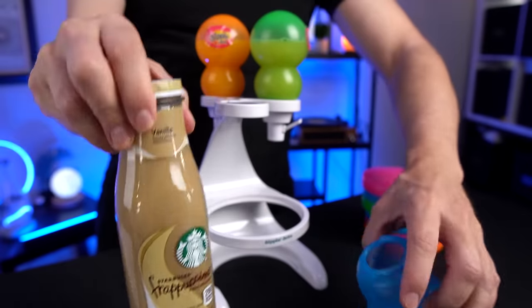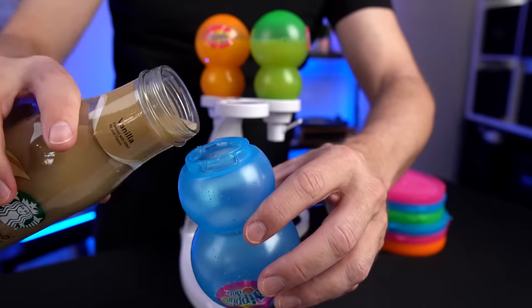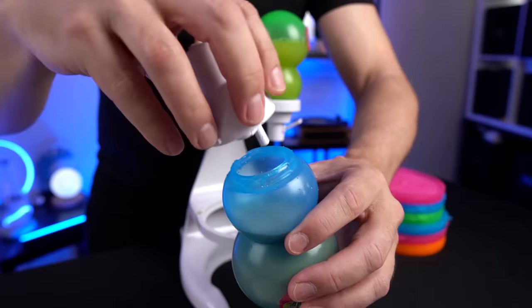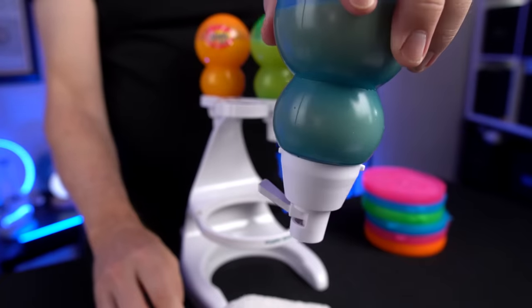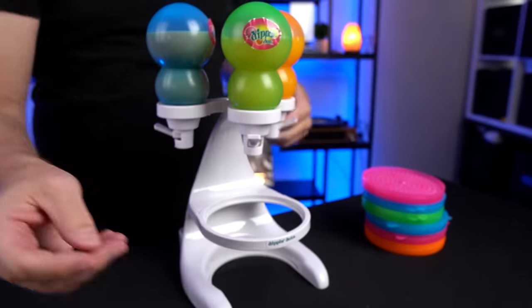This one should look better. I got a Starbucks drink here — let's see if that works. I thought maybe having some Starbucks flavored Dippin' Dots might be pretty good. The Starbucks drink is not leaking. All three dispensers are filled. Now you can also fill it with these pins, which I'll get to a little bit later, but let's try dispensing some and see how it goes.